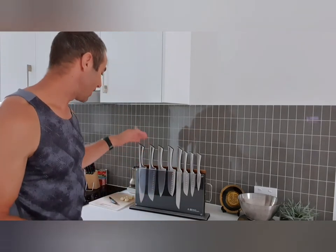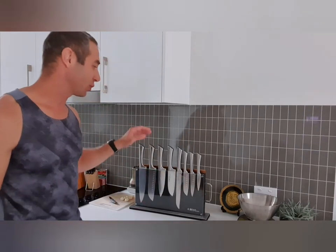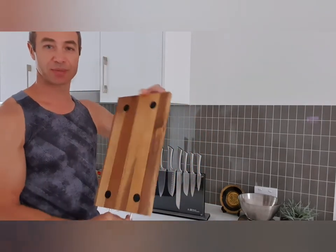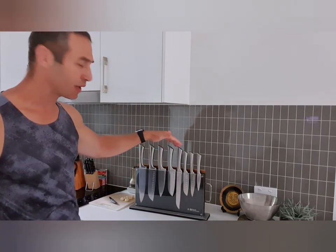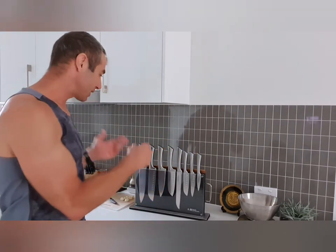Let's talk about this set. The knife set is called Baccarat Damashira — I'm not sure how to pronounce it with my accent, but it has eight knives in the set, a stand, and a magnetic chopping board, which is quite a convenient thing. The first three knives are general purpose and meat knives, then you have a bread knife and three small general purpose knives — basically everything you need in the kitchen.